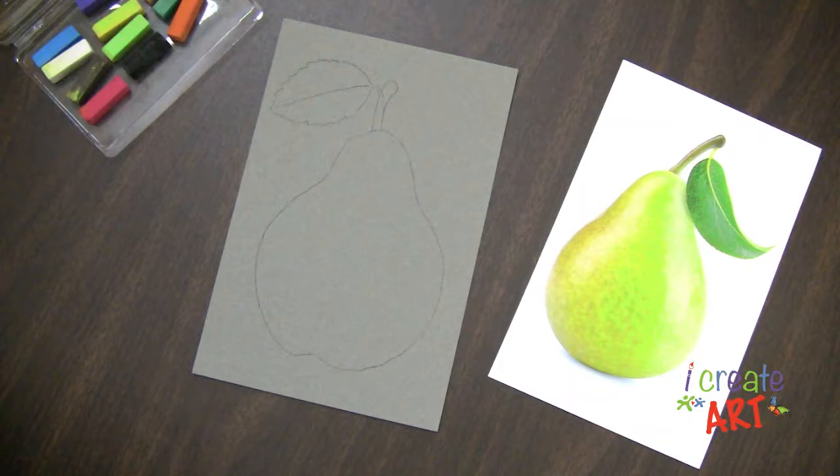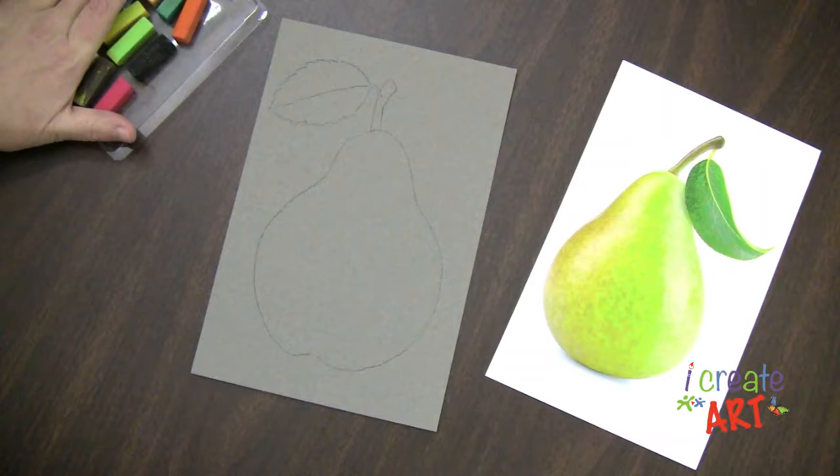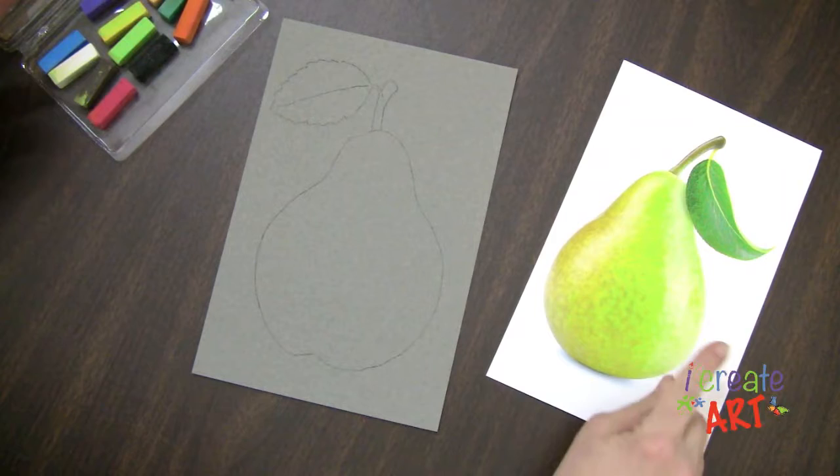Today we are going to go over chalk pastel. So as you can see here, I have a drawing started and I have a little reference image that's going to help me choose my colors. And I have my chalk pastels.